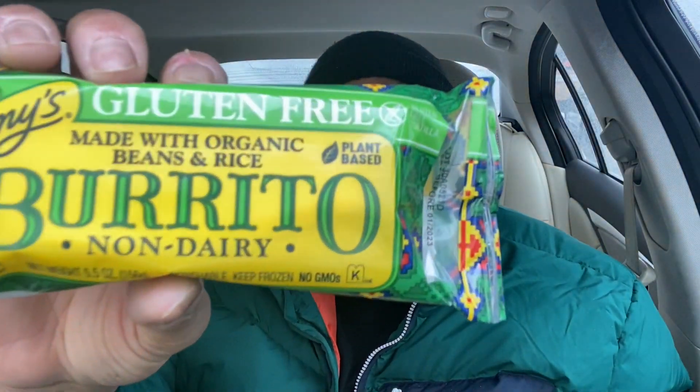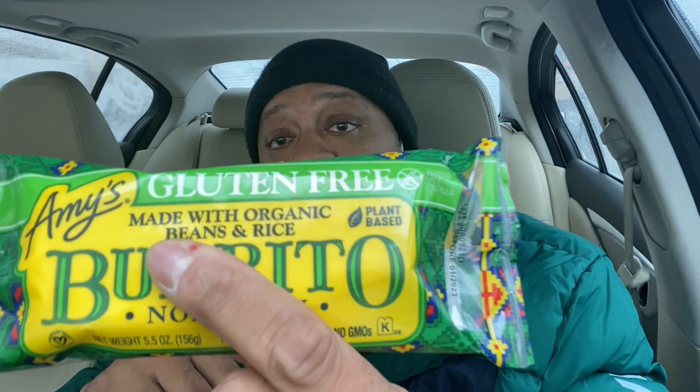Here's what I found in Walmart's grocery section in the freezers — they actually have an Amy's gluten-free burrito. It's non-dairy, made with organic beans and rice, gluten-free, non-dairy. That sounds healthy, but is it any good? 300 calories on this thing — we're going to find out.